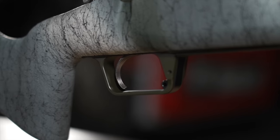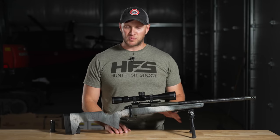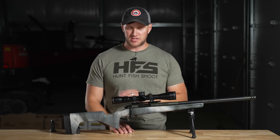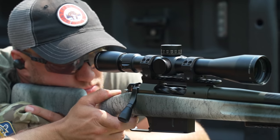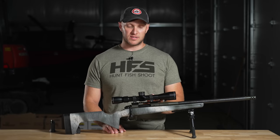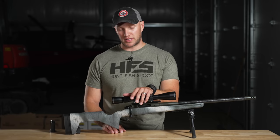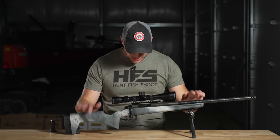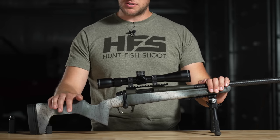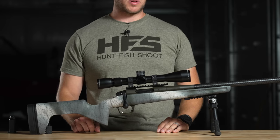The trigger is a TriggerTek field trigger, which goes from about two to five pounds and is adjustable. It was heavy out of the box, so I adjusted it nearly all the way down to a perfect pull weight. It's very light, which I prefer, because when you're trying to make precise shots you don't want your trigger hindering you. It's great to see a hunting rifle of this caliber using nothing but high-quality components.